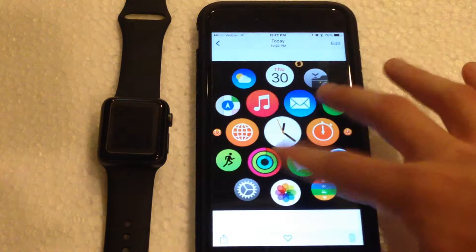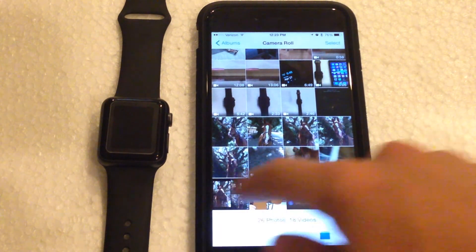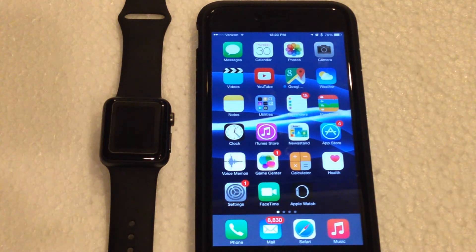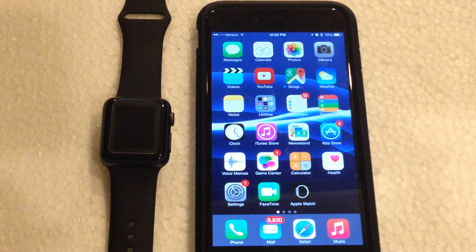That is basically how you take and view screenshots with the Apple Watch. I hope you guys have enjoyed this video. Make sure to hit that subscribe button right down there — it's much appreciated. Also hit that like button as well, that is also greatly appreciated. And if you guys have any questions or need help with doing this, leave a comment in the section below and I will get back to it as soon as I can.